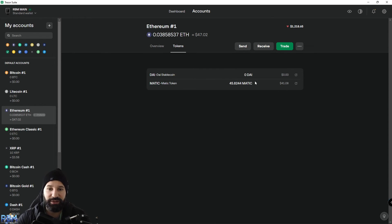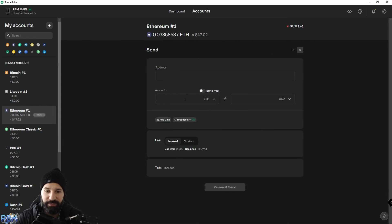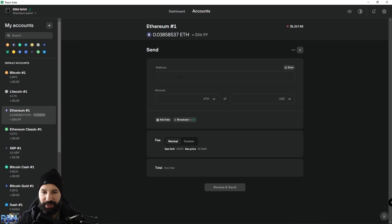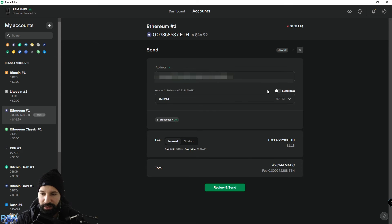Now that we've received our tokens, let's do the opposite and send them back to an exchange or another wallet. Hit Send, then go to Mandala Exchange, copy your deposit address from the deposit section — making sure you're on the Ethereum ERC-20 network — then head back to Trezor Desktop Suite and paste in the deposit address. If it comes up as not valid, hit Convert to Checksum Address and it'll adjust the lettering and become valid.